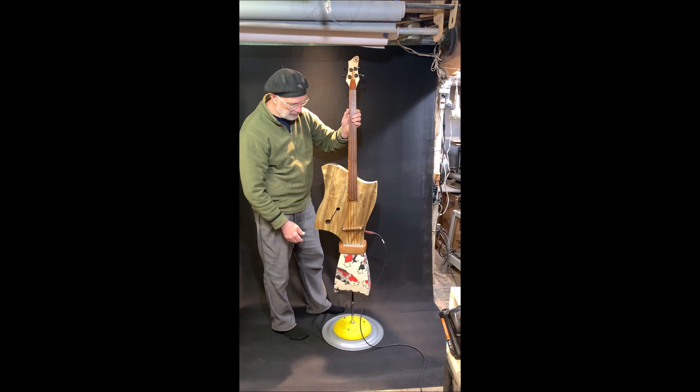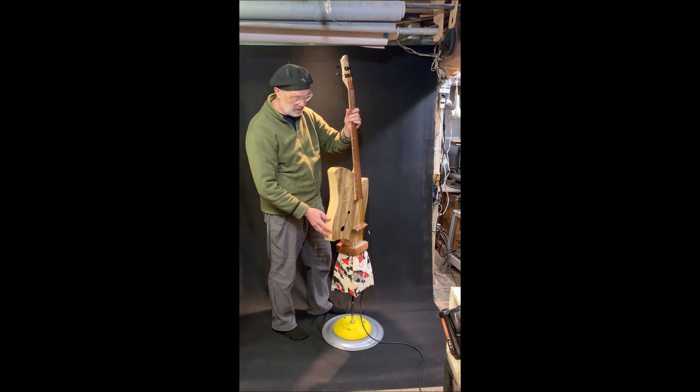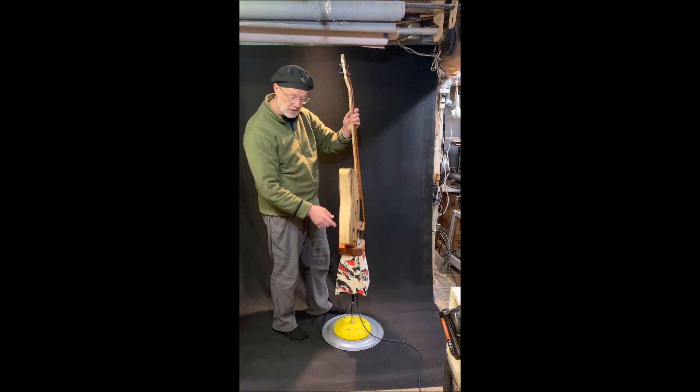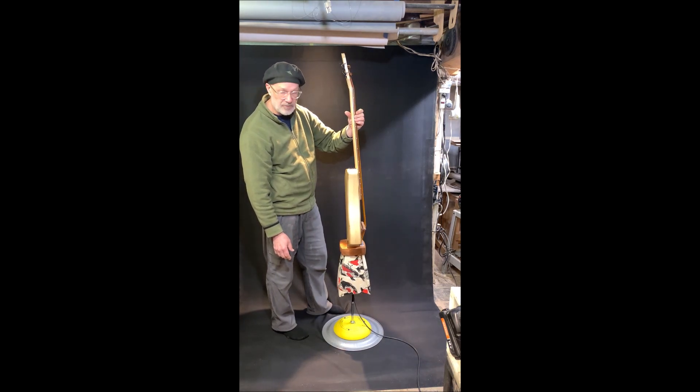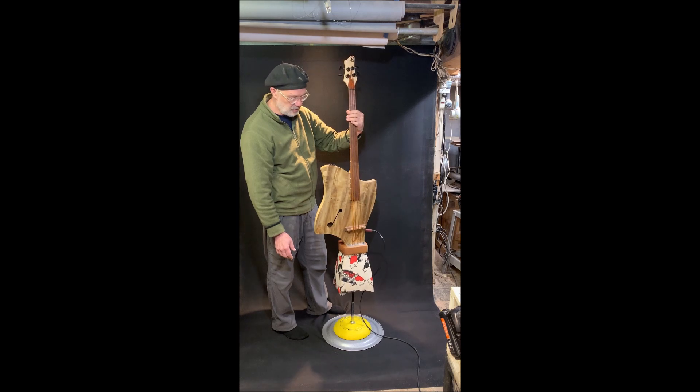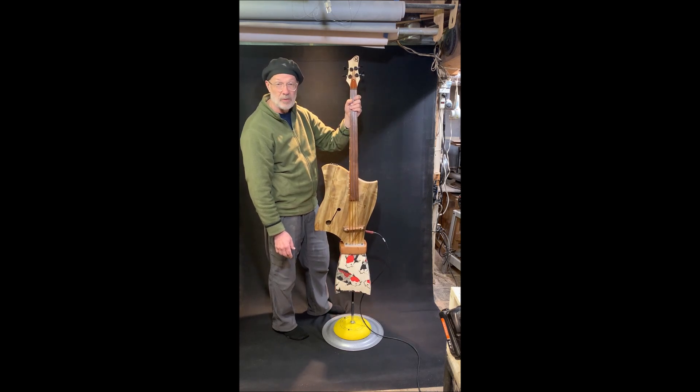So there you have it — number 463, stamped in there somewhere. It's my first attempt at a U-bass upright, and there will be more to come.